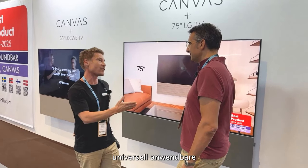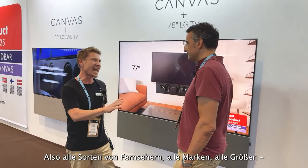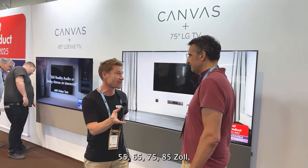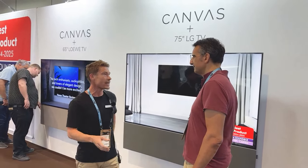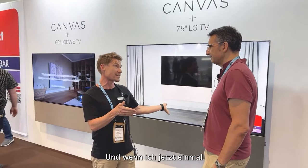That means universal applicable applications — so any type of TV, any brand, any size: 55, 65, 75, 85 inches. What we're doing is just merely changing the front.